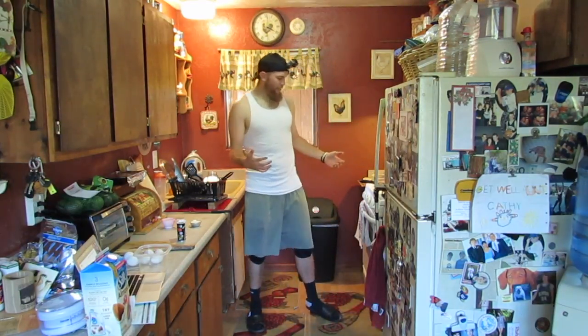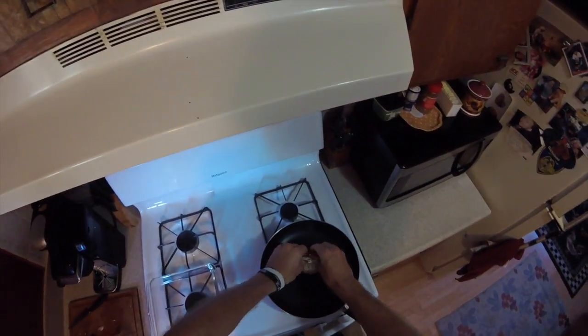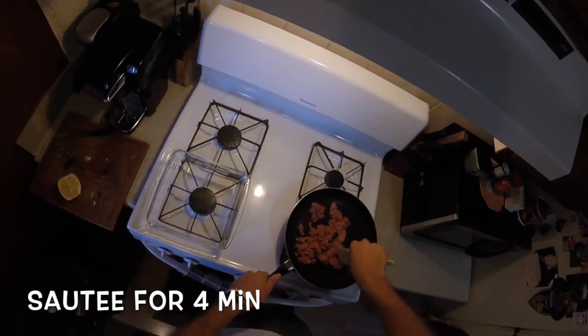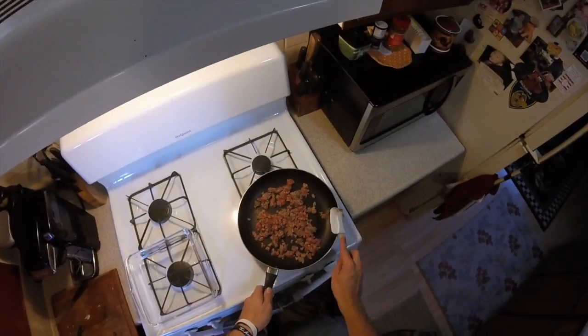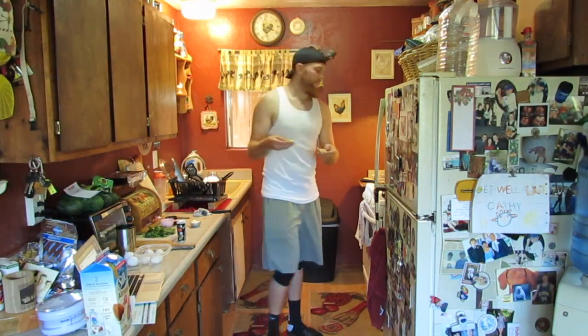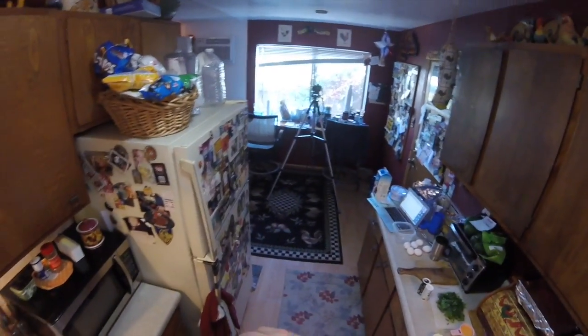I have my heat just a little bit below high. Once you sauté the sausage for about four minutes, you're going to add two tablespoons of butter. I used Kerrygold Irish butter.